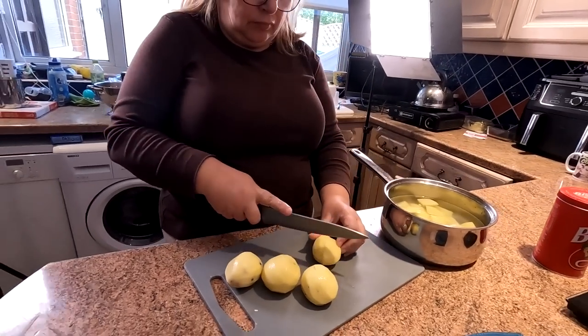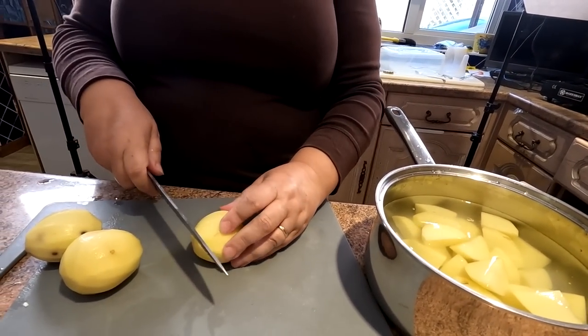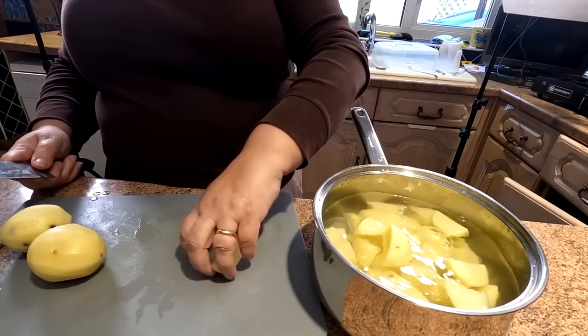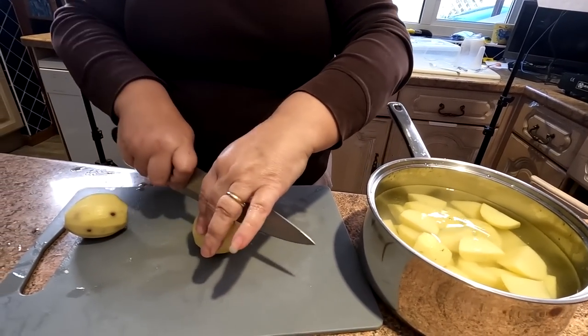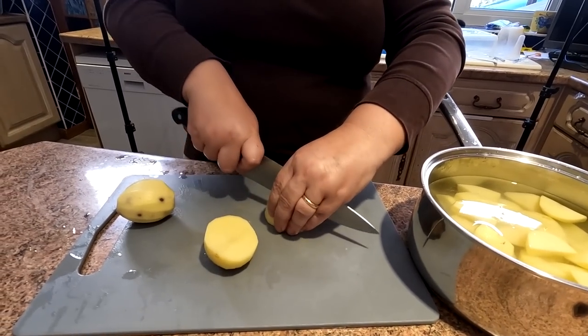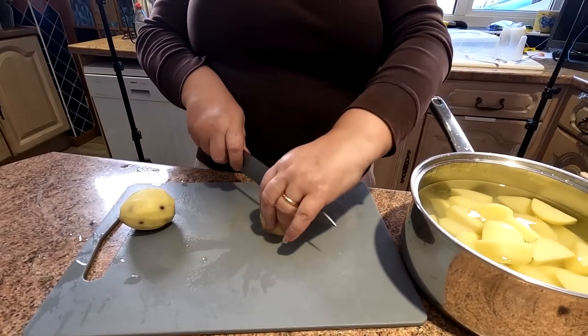Just preparing the mash now, folks. As you can see, Sharon cuts the potatoes up quite small. There is a reason for that - because it's going to be mashed, it actually cooks the potatoes quicker, so you're actually saving energy. All these little things add up to you saving energy - just cut the potatoes nice and small and they will cook through quicker.